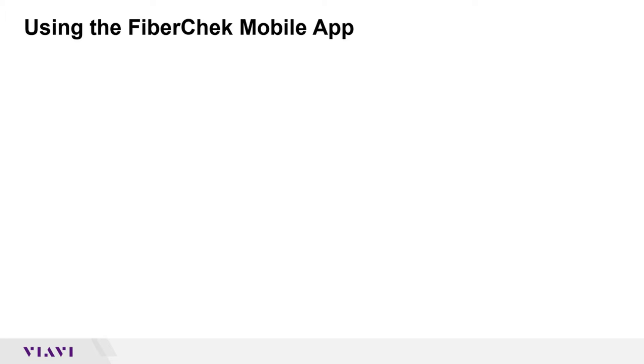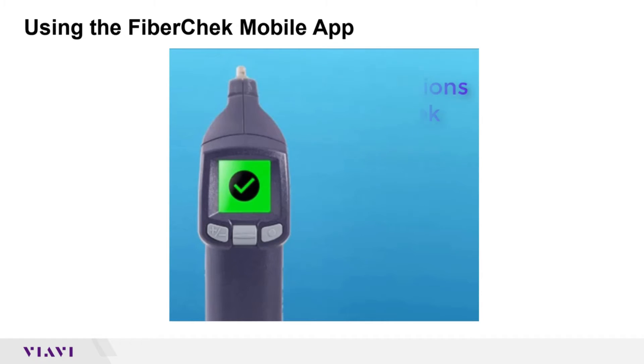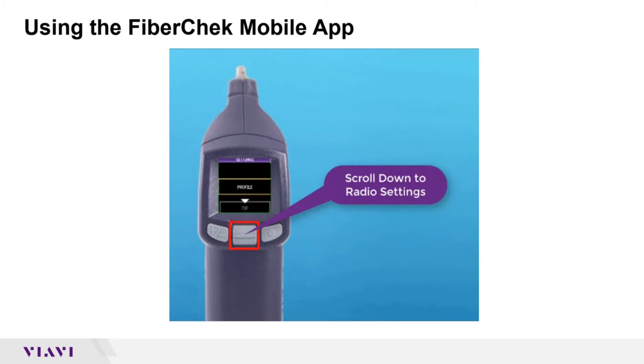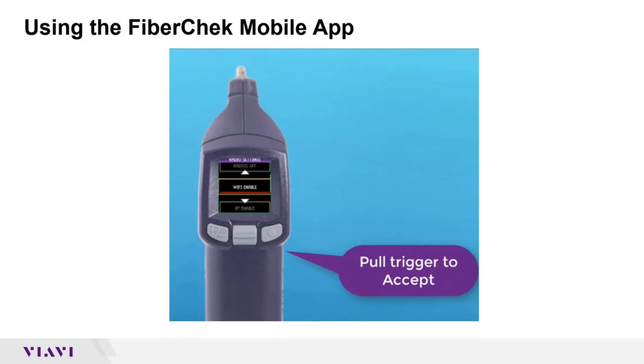We'll now take you through a quick setup on the FiberCheck Probe to make sure your Wi-Fi is enabled so you can sync to your smartphone. Tap the screen to get a list of menus. Use the scroll bar and scroll down to radio settings. Press to accept, scroll down again, and we're going to enable the Wi-Fi. Press to accept and pull the trigger once. Your FiberCheck Probe is now ready to sync to your phone.